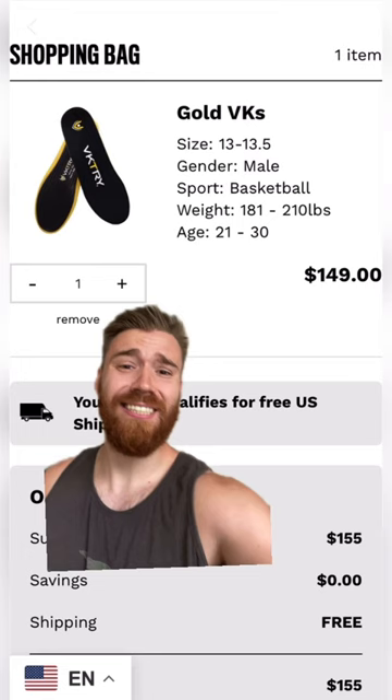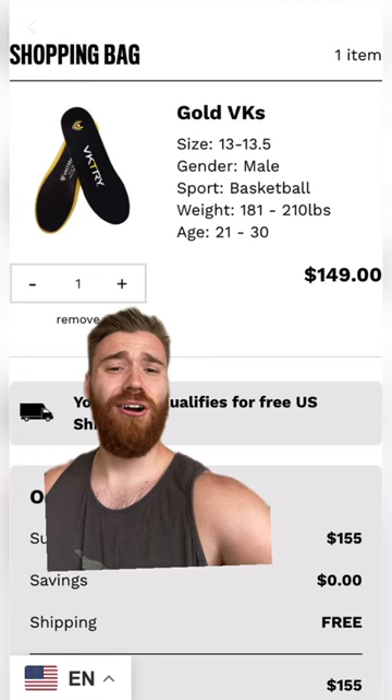When you buy them, you customize them — you put in your size, your gender, your sport, your weight, and your age.